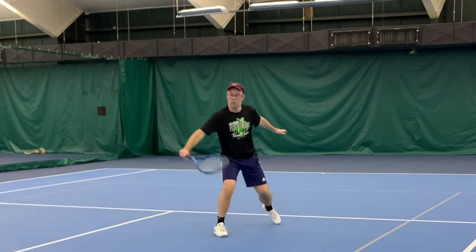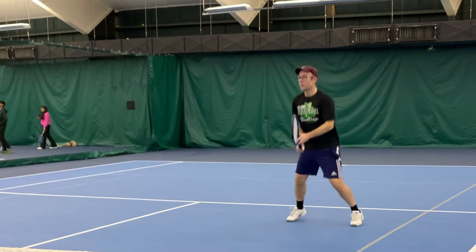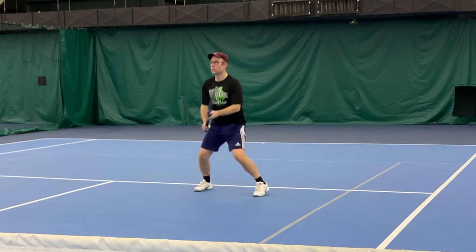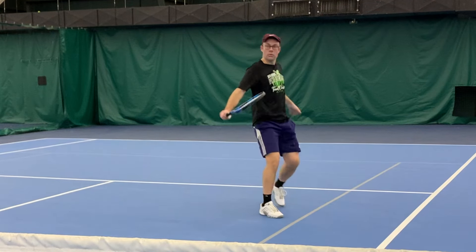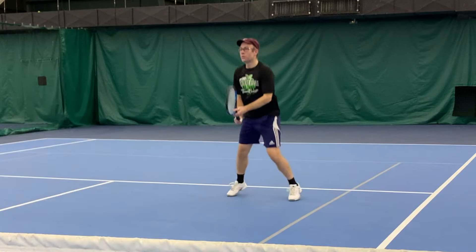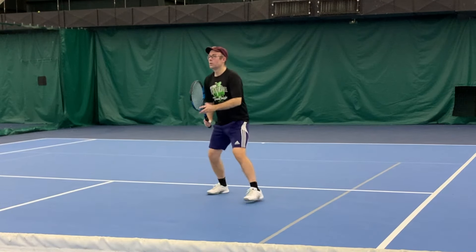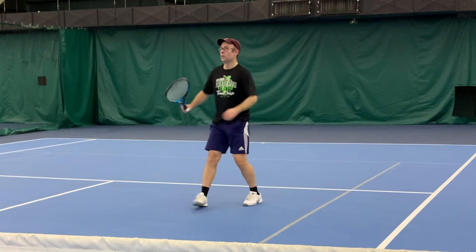Alright guys, quick video today. I'm going to share with you a video that I made for one of my video analysis clients, Spencer. I wondered if any of you guys have a similar issue or if you have any advice for him. Can you help him to improve this backhand volley and keep that racket a little bit more stable as he's striking the ball?